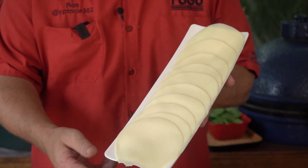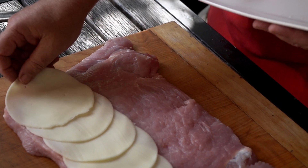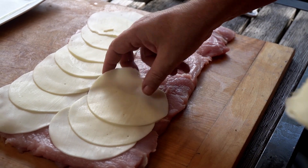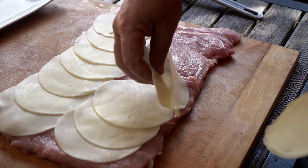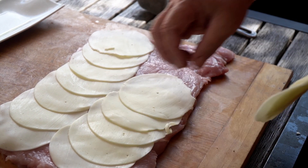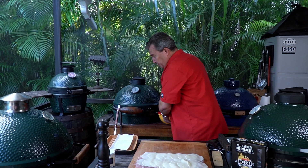Picante extra sharp provolone. Our first step is to line the entire pork loin with provolone. You can overlap them pretty good — you want to get that good provolone flavor in there. This is actually Boar's Head picante provolone, the sharpest provolone I could find. And with that, our peppers are now ready to be peeled.